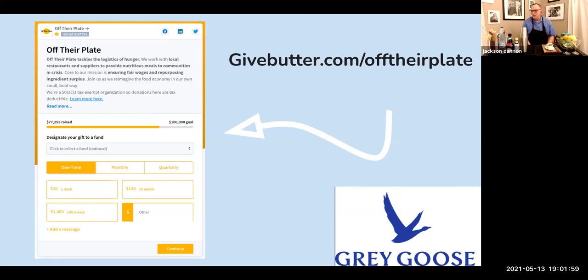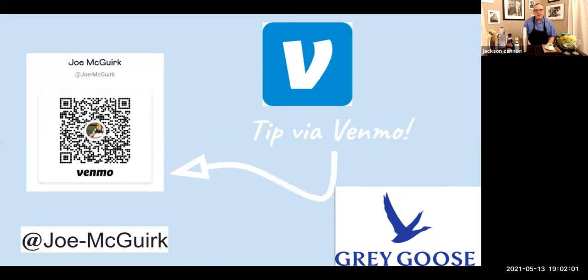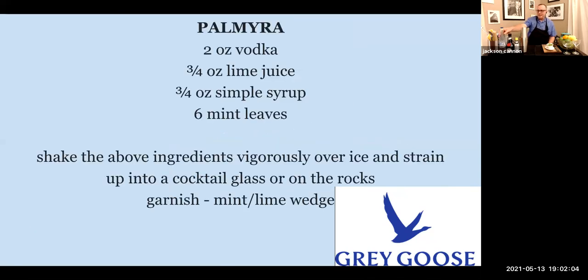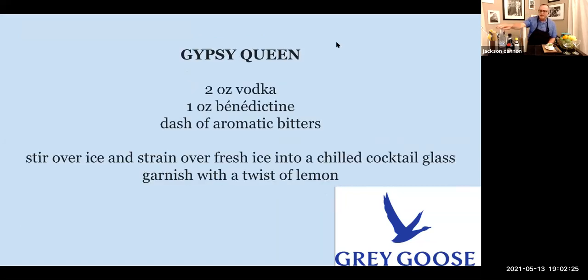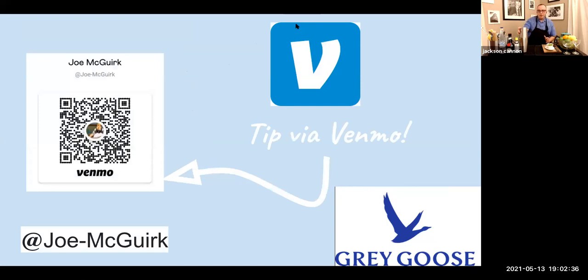We're going through everything you need for the session, and we're taking your questions from the chat throughout. For the first drink, the Palmyra, you'll need Gray Goose Vodka, simple syrup, lime juice, and mint. The second drink is the classic Gypsy Queen — you'll use vodka with Benedictine, the French herbal liqueur, a dash of Angostura bitters, and a lemon twist.